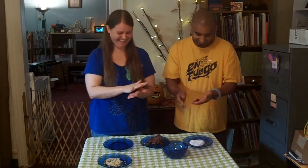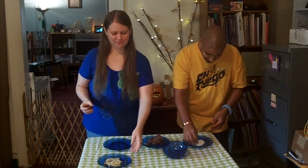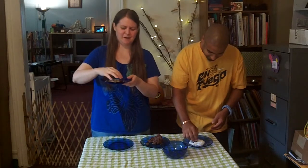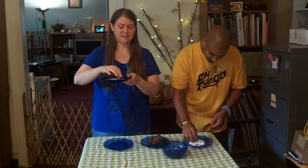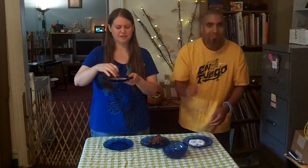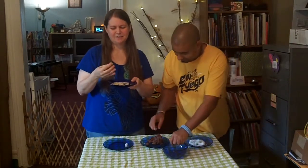So we just roll them into balls here. And Billy's rolling his in coconut. I love coconut. And I'll roll my dates in some walnuts. You don't really have to roll them in anything, but it would probably keep it from being so sticky when you're trying to eat it if you have it rolled up in something — plus it's yummy. I love walnuts.